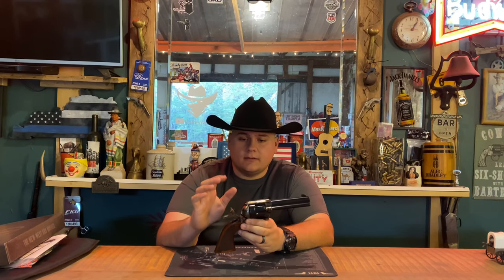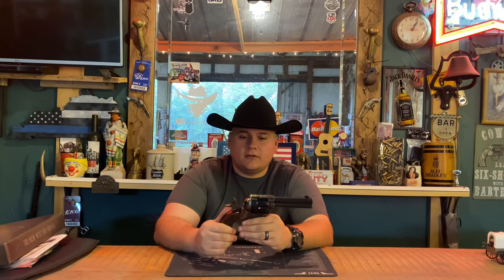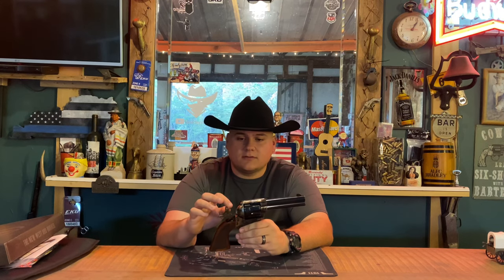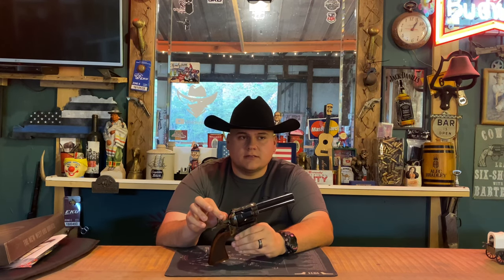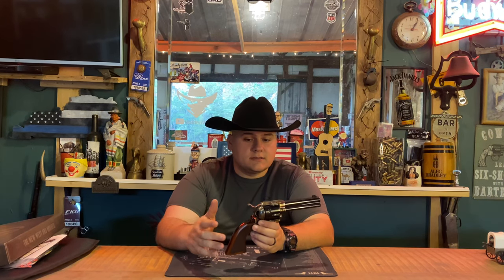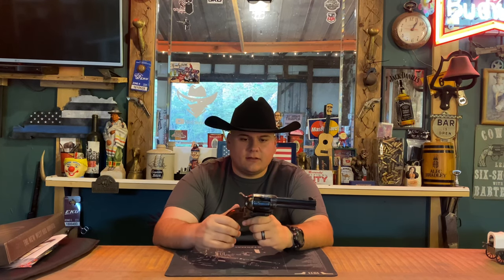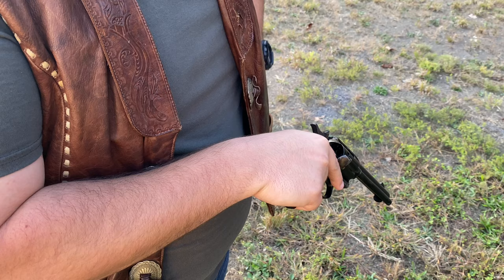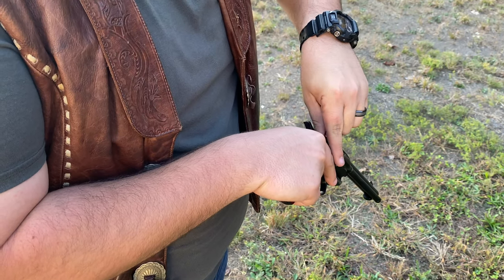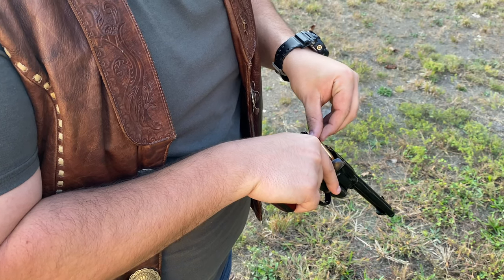This gun has a free-floating firing pin on the hammer. A lot of people worry about dry firing it, but where it's free-floating I feel like it would not hurt this gun near as bad as if it were connected straight to the hammer. If you want to dry fire just to get used to the trigger pull and how it feels, I feel like you're safe to do that — though you might want to decide that for yourself.